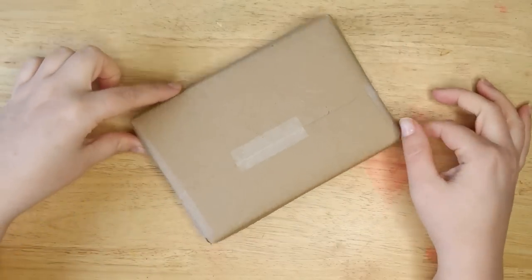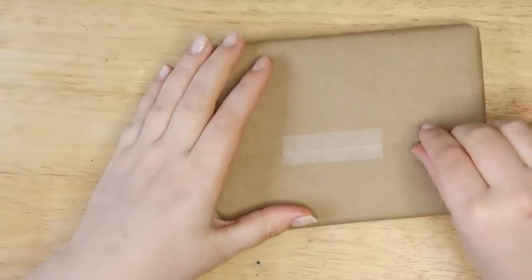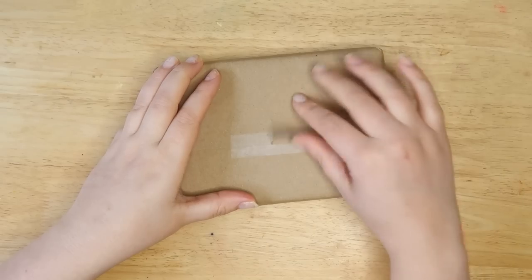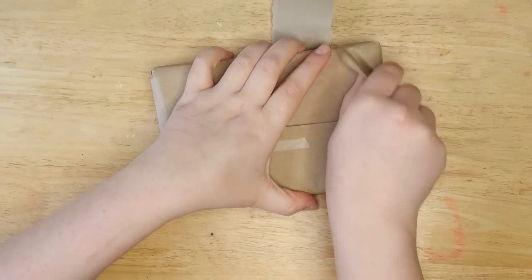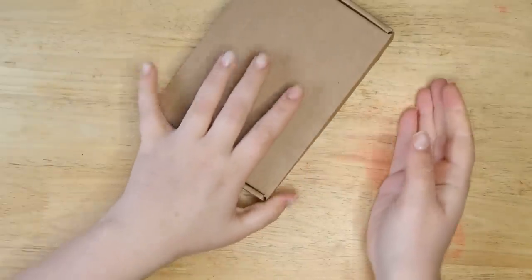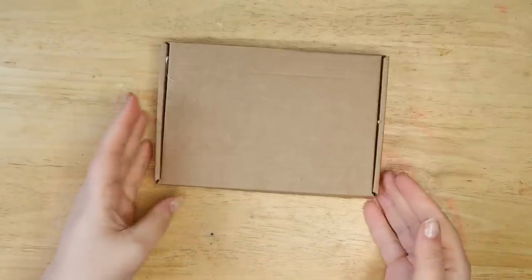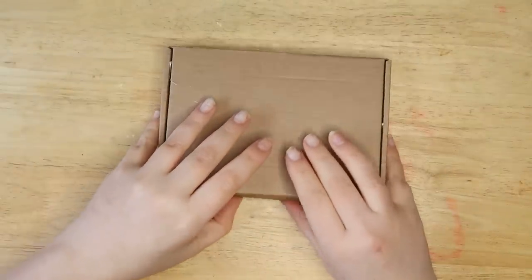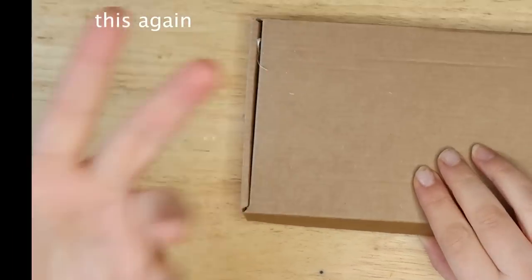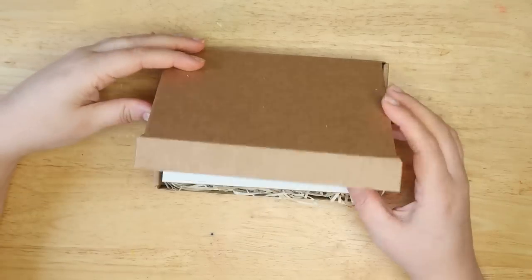Today we have a little package to unwrap. I guess you've seen the thumbnail and the title — that's when you clicked here. So let's just get to unwrapping. I haven't actually seen what's inside yet, but I'm very excited. This comes from a little Etsy store, which I'll link down below. I was just intrigued by it because it looked really, really fascinating. You know me — I love art supplies that are just unique and interesting. So here we go.